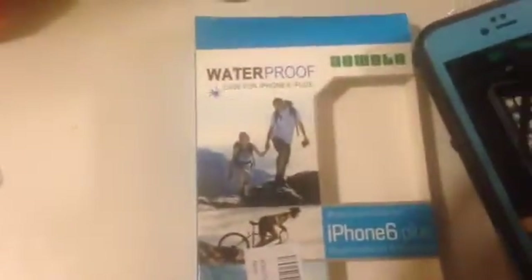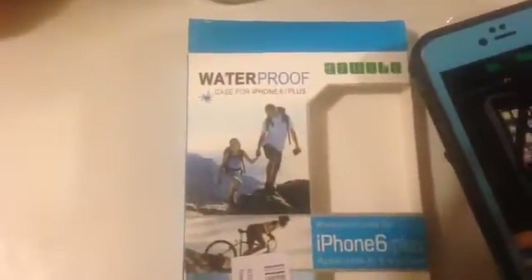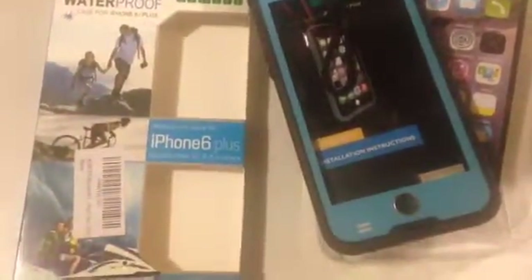It's a waterproof iPhone 6 Plus case. You can get it at Amazon.com and I'll put the link in the description below. Thank you.